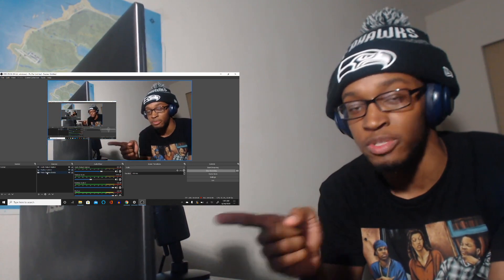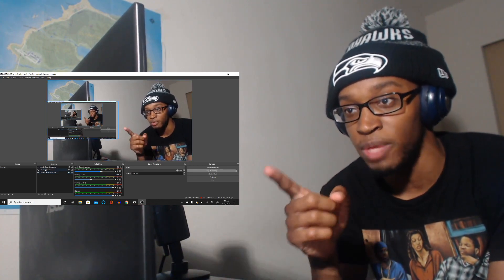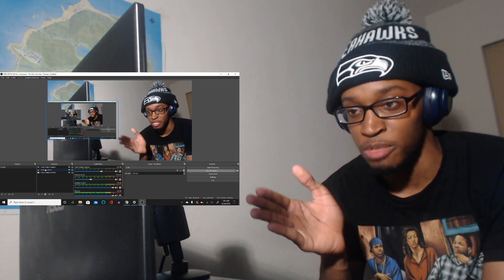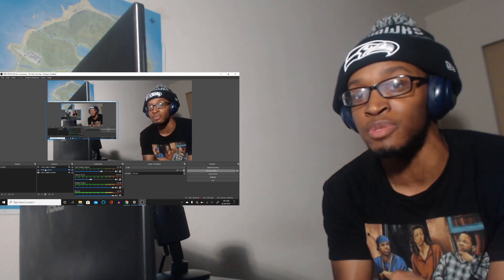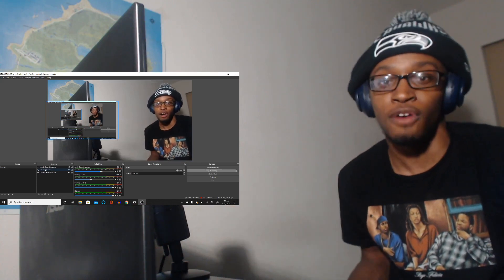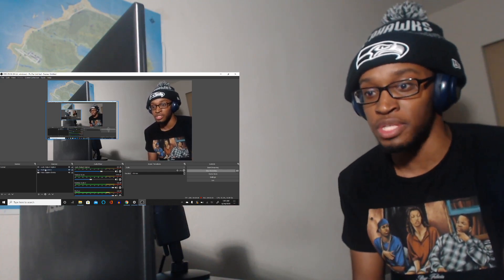You're gonna want to add a video capture device, which captures your webcam — set that up however you like and you're done. Then you're gonna want to add a display capture. Display capture is honestly the best thing to use — don't use window capture or any other capture type. Window capture will freeze your video, so always use display capture.